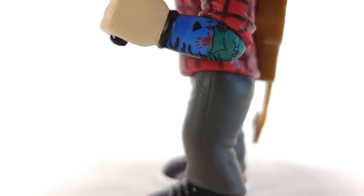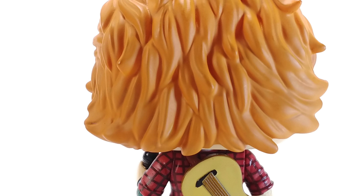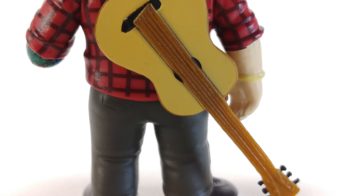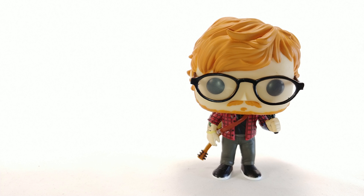Anyways, that's my review for the Ed Sheeran Funko Pop. Hope you guys enjoyed it. This was brought to you by the AV Pop Shop — check out their Instagram linked in the description down below. Don't forget to hit the like button, comment down below if you want, subscribe for more, and I will see you all later. Thank you for watching, goodbye.